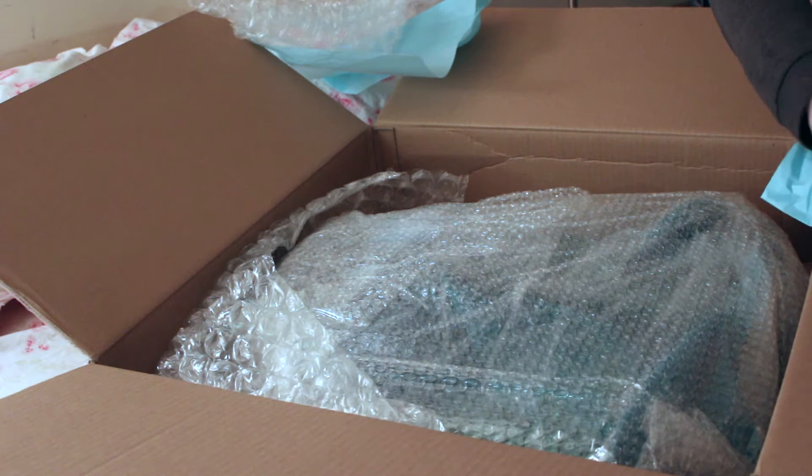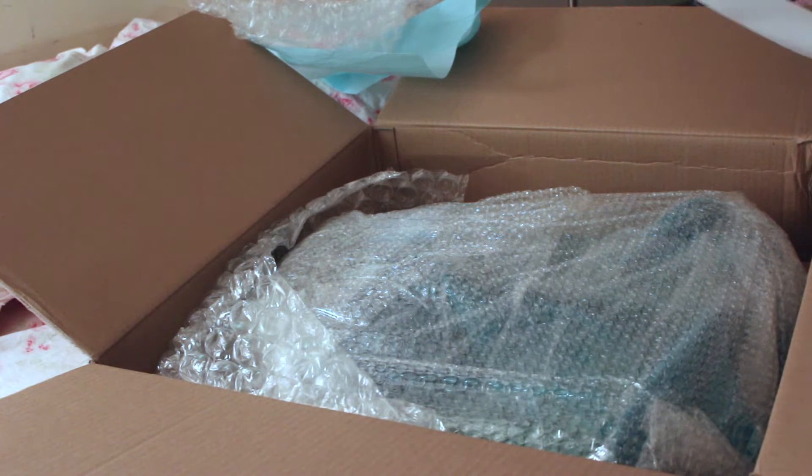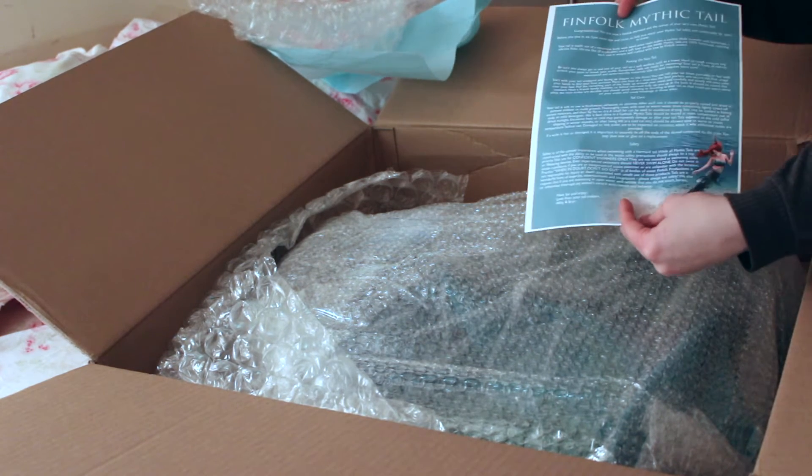This was the pre-sale that I had purchased, and this is mainly just going to be an unboxing video — not a swim test — because it is still February and it is very cold. So here is just when I initially got the box.